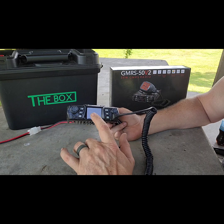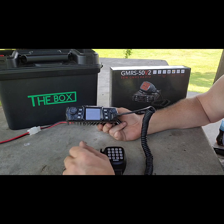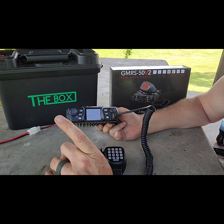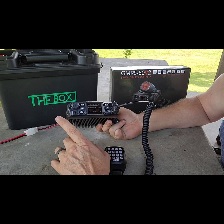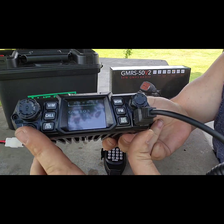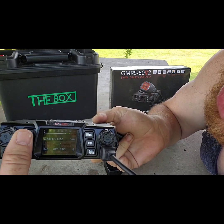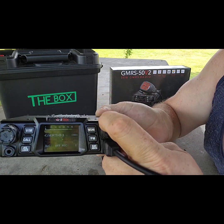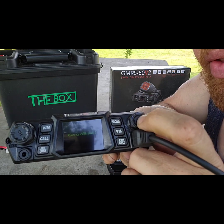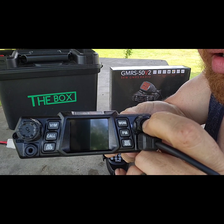One thing I've noticed is this radio has quad watch, meaning you can monitor up to four channels simultaneously, though you can only talk and actively monitor one at a time. You have your programming port right here, your channel selector which changes channels as you turn it, and your volume and power button — hold it and it turns off, hold it again to bring it back on.